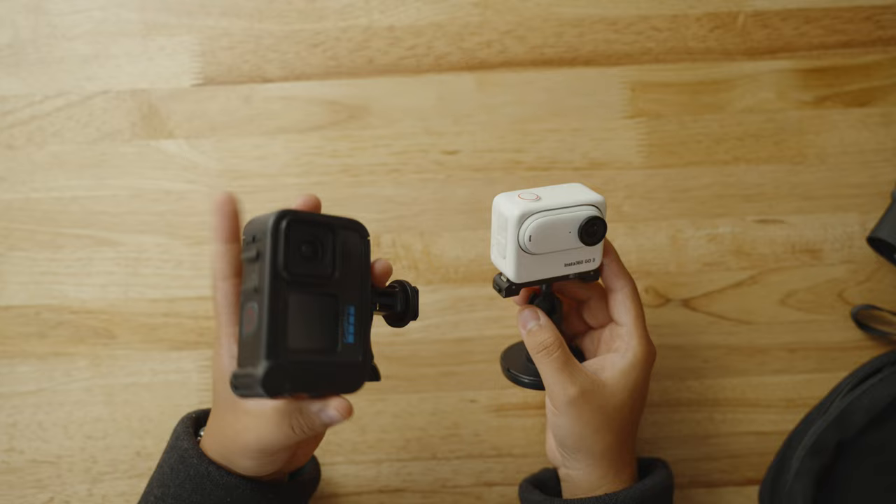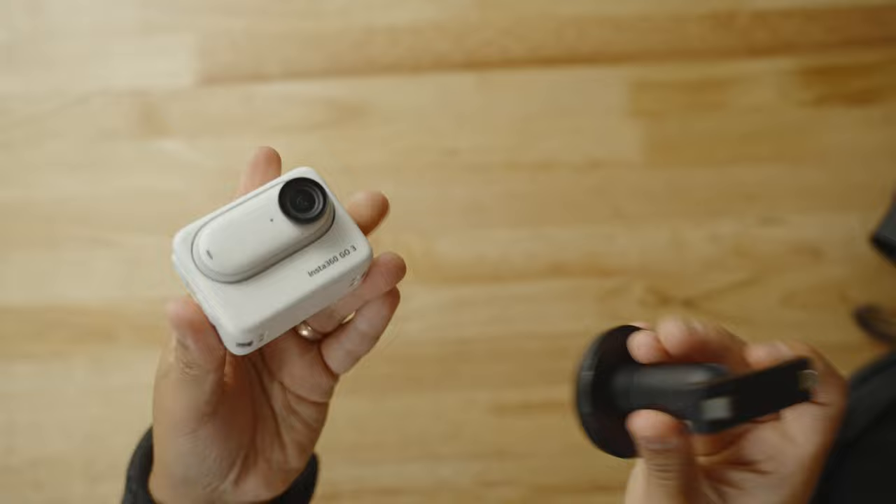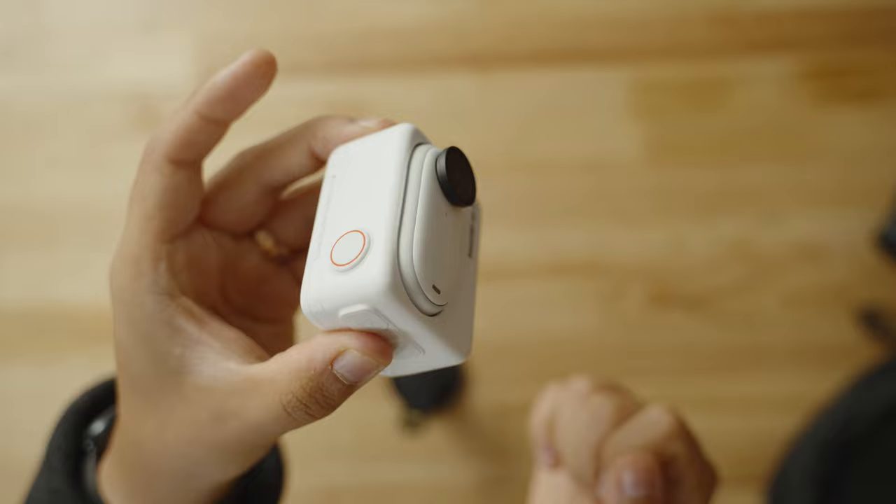I usually keep around an action camera — it's usually between the Insta360 GO 3 or the GoPro Hero 11. Lately it's mostly the Insta360 GO 3 because it's so convenient. It comes with this little mount and is relatively small. You can also take it out of the pod so it becomes even smaller. There are magnets on all of this, so you can mount it on a window or put it anywhere. This little camera is magnetic, which makes it really useful to carry.